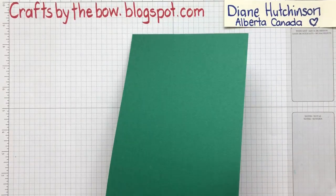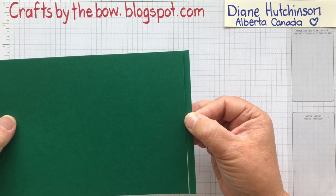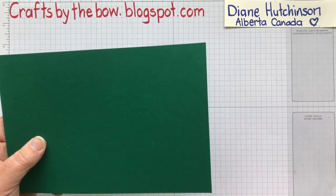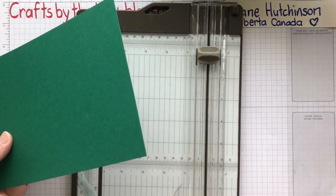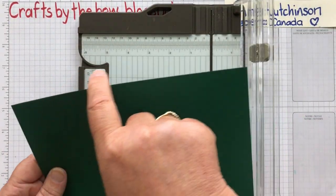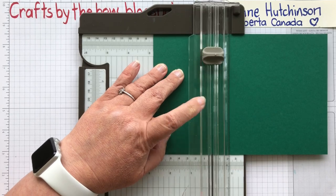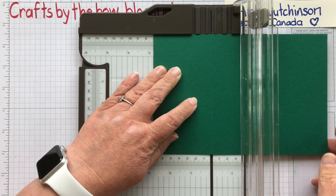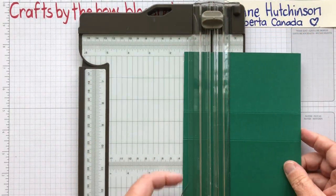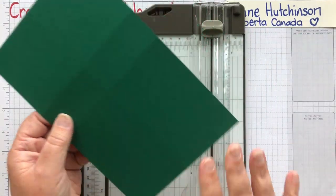I've started off with a piece of Shaded Spruce — this is just half a piece of cardstock and I've taken a quarter of an inch off the edge. If you check on my blog you'll find all the sizings for this later on. I've got my scoreboard, and with the long side at the top I'm going to score it at 2¾ inches and then at 4 inches. Then I'm going to turn it around 90 degrees so that the short side is at the top and score it again at 2¾ inches.